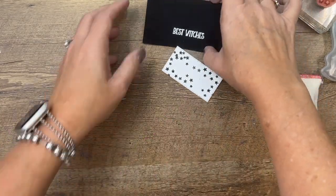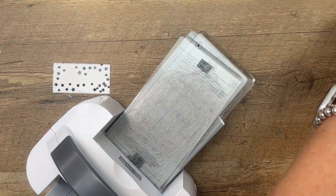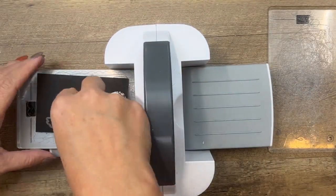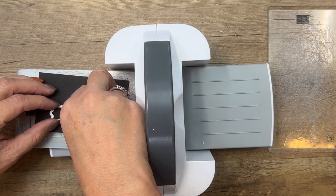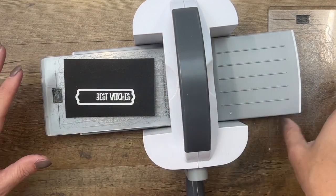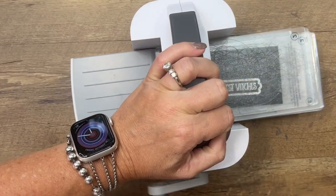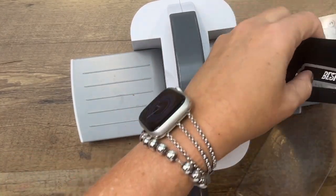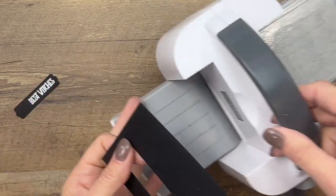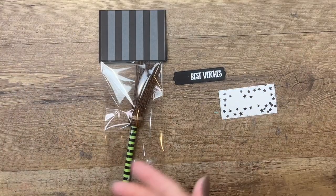Now let's put this together — we also need to cut this out. Let's bring over our little cut and emboss machine. I'm going to cut this out with a label die from the Pretty Pillow Box dies, and I'm going to frame it so that it's over on the right side.